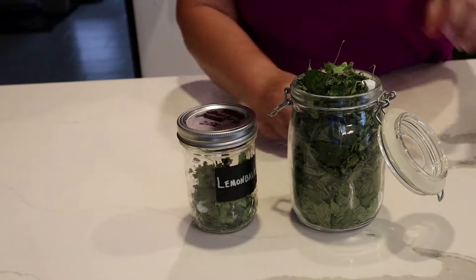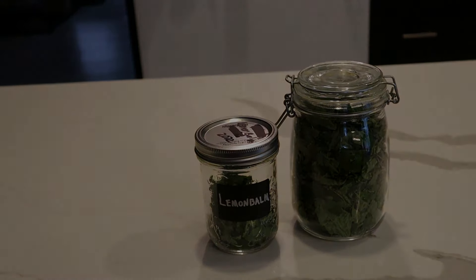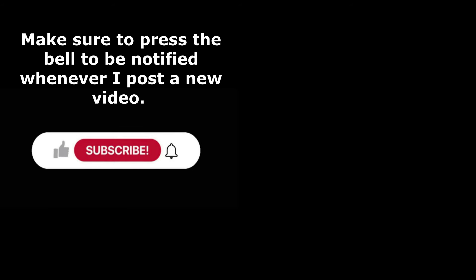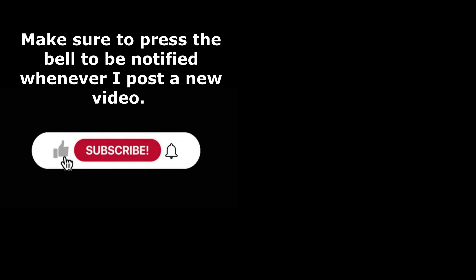I use these desiccant canisters especially for my herbs and dried goods that I'm dehydrating. Because I live in a very humid climate, I'm going to put about three of them in here to make sure everything stays properly dry.